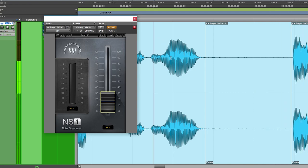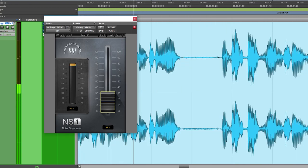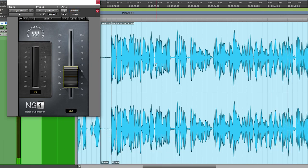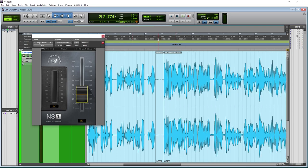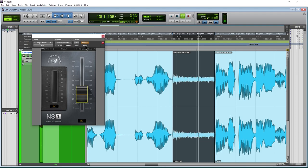NS1 sounds much cleaner and it still sounds natural — we're not ruining the audio. It's really simple, quick, and easy to use, so NS1 is another one I'd highly recommend. One more time: bypass and really listen for that high-pitched almost preamp noise along with the room tone — then turn it back on. So much cleaner, and it still sounds natural.